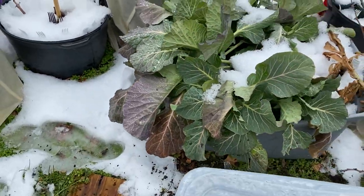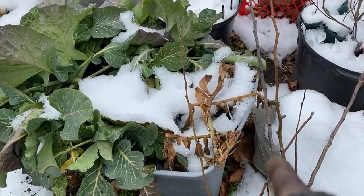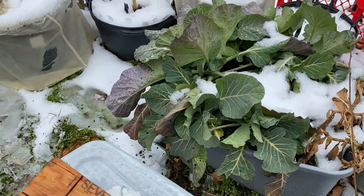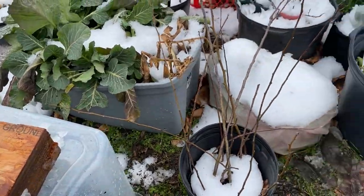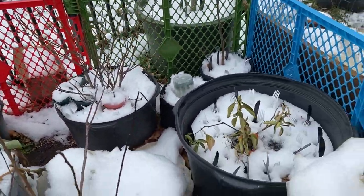I didn't take my greens in the house — they're hanging out there. It might be frostbitten, but we'll see. But everything is looking well, guys, everything is looking well.